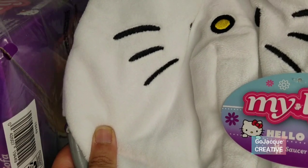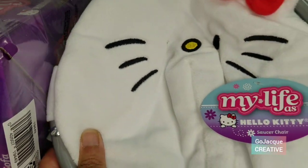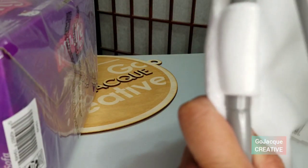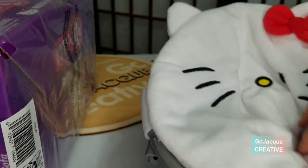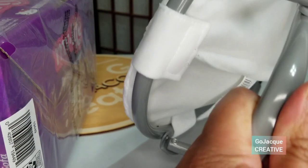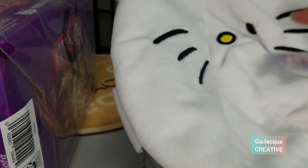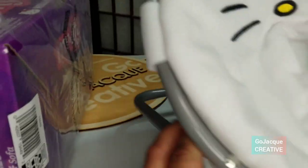It is a Hello Kitty metallic chair, with Hello Kitty's face as the cushion part. Let me stand it up — just like that. Ta-da!